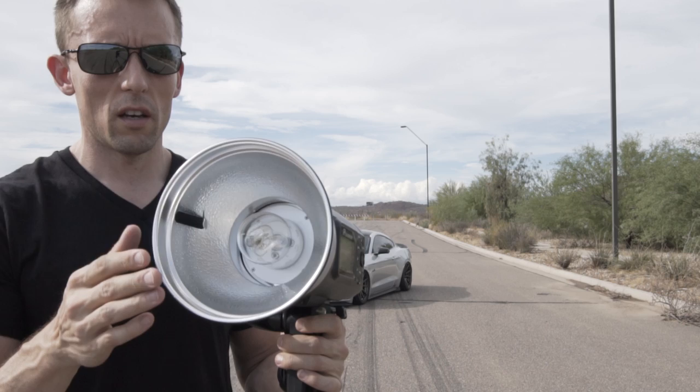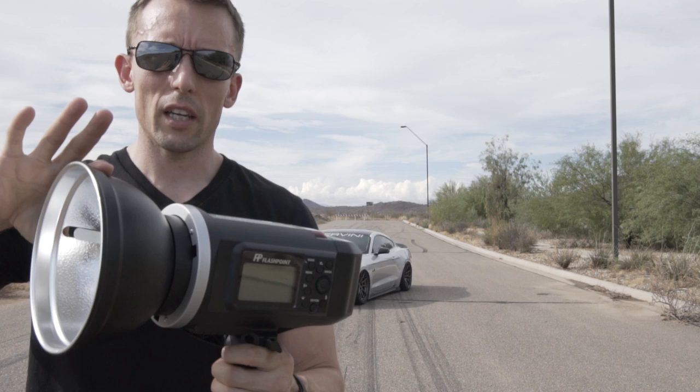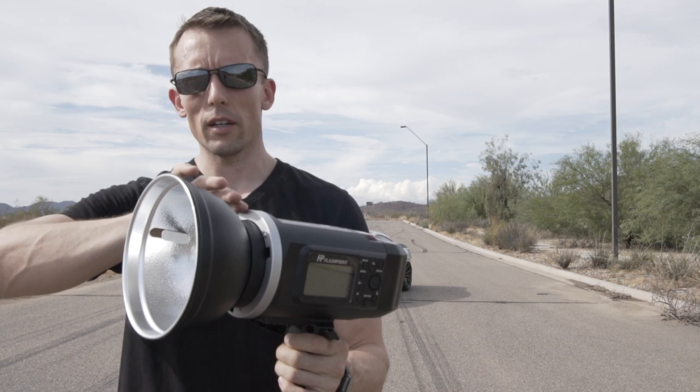The flash I'm going to be using is a bare bulb. It has a small reflector on it, so instead of the flash light going out everywhere it's going to direct it a little bit more forward. It's going to be a harsh light though — there's no modifier on the front of this.